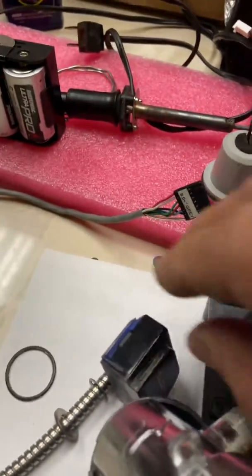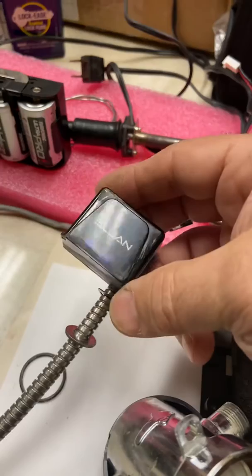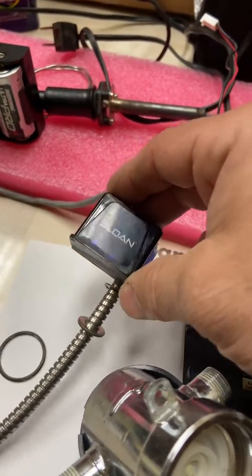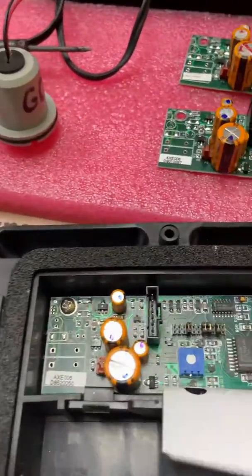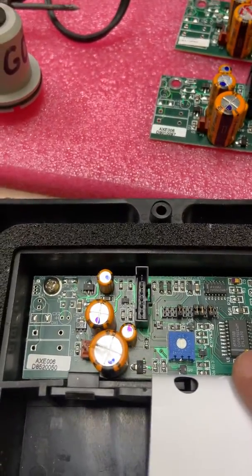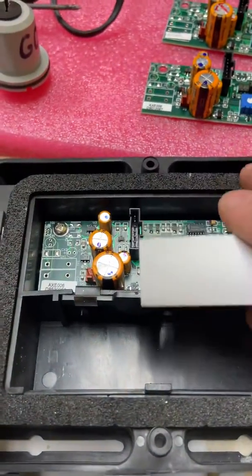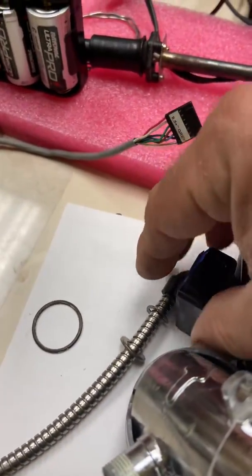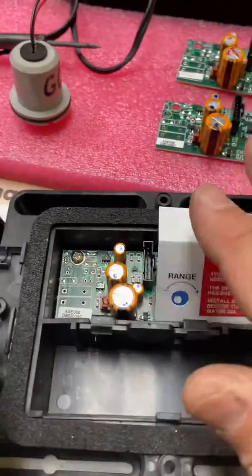I would suggest replacing the sensor first if you come to that point — it costs about 40 dollars. The circuit board, they don't sell it individually; you have to buy the whole module, which is about 240 dollars. So start with the cheapest one first. Replace that, and if it doesn't work, then you know it's the board.